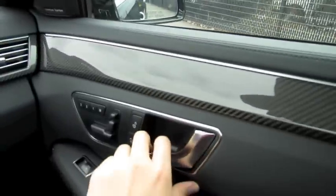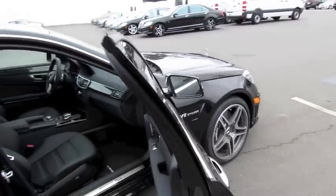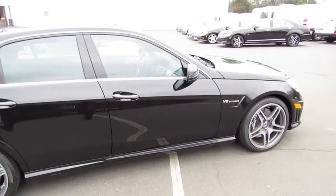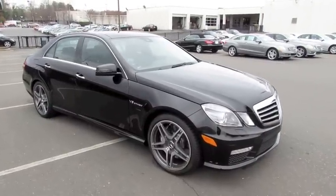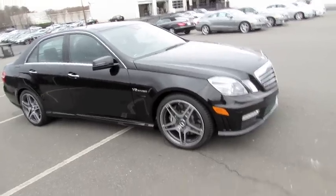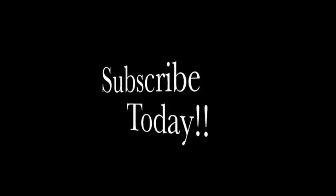What a fantastic German luxury sports sedan — awesome performance, fantastic technology and innovations, as well as quite a sleek exterior. Perfect for the everyday driver who desires an awesome sports sedan. I hope you enjoyed this in-depth tour of the 2012 Mercedes-Benz E63 AMG. Be sure to stay tuned next time — there's a lot more where that came from. Take care everybody.